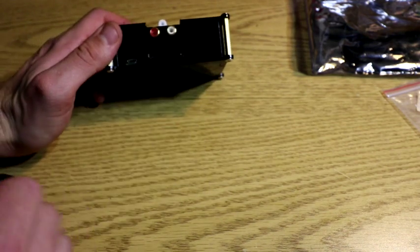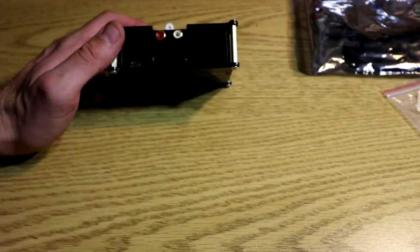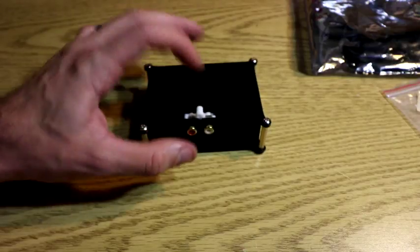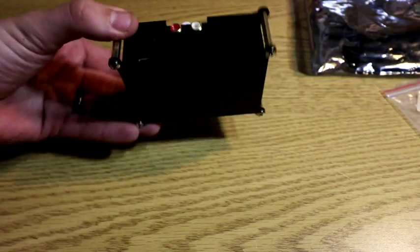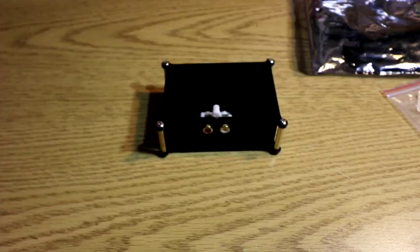Different software is going to run this differently. I'm not sure if RetroPie would allow you to use these ports, but I do know there are other applications that will allow you to use the upgraded audio. And you can turn a little $35 computer into a touch screen DJ sound system stereo — very easy to do.